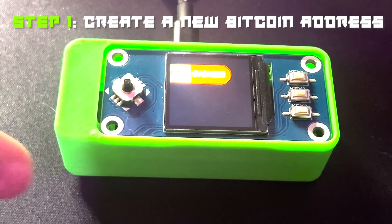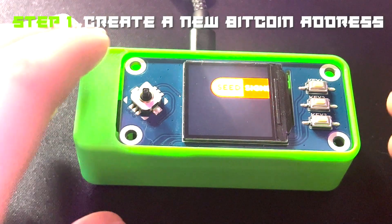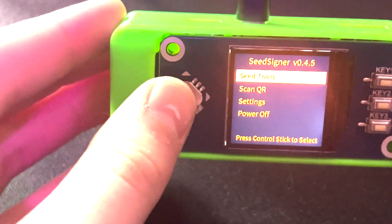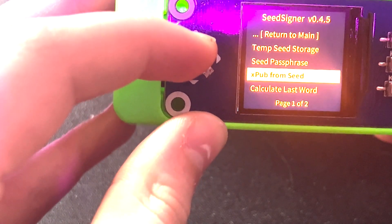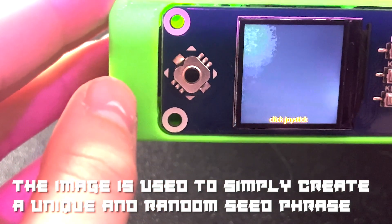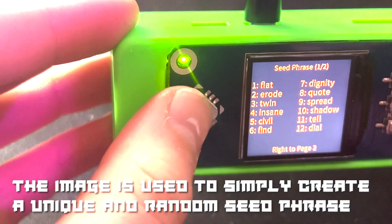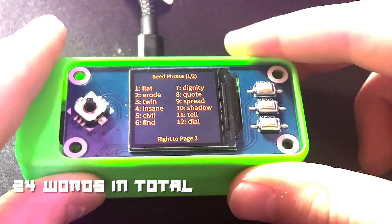So what you want to do next is create a new Bitcoin address using the seed signer from an image. Go to Seed Tools and then select 'Generate Seed with Image.' It comes up with your 12 words.